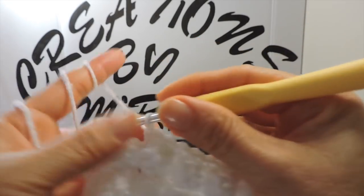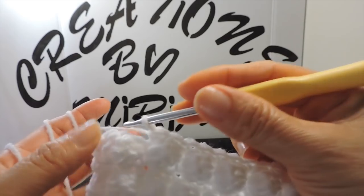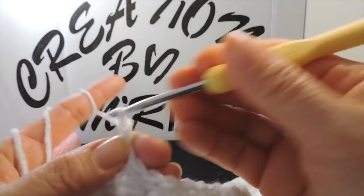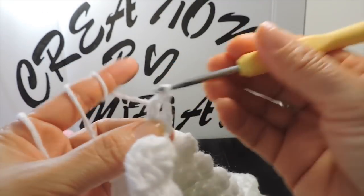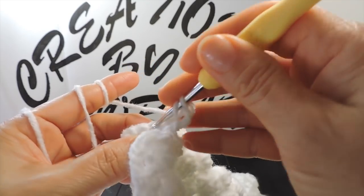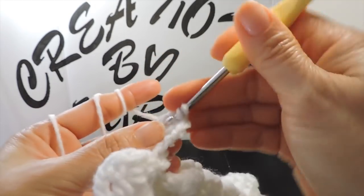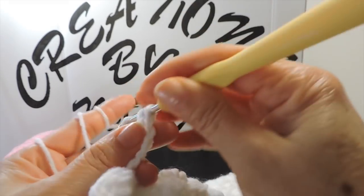I'm on the other side and I'm not working this part — this is my decrease. Now I make chain two — one, two — and I make another double crochet here. In my next double crochet I start making the beads again. I'm going to make four more rounds the same as this.